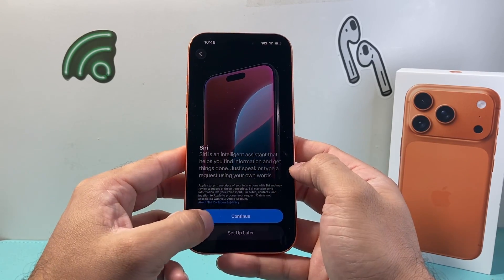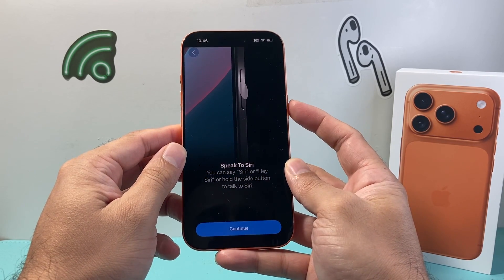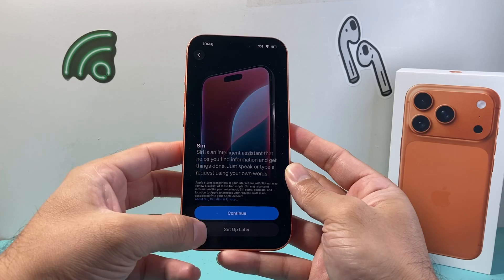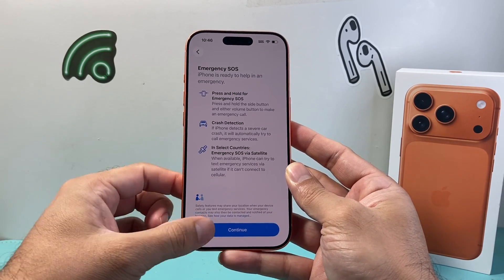Siri — if you want to set up Siri, you'll continue here. You can press and hold to use Siri, or you can say Hey Siri. We're going to continue and set up later. And then you have the option for emergency services — we're going to hit continue.